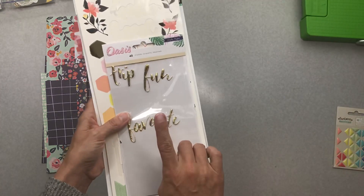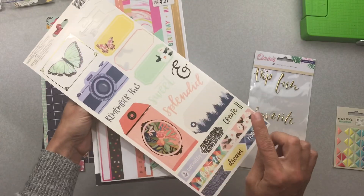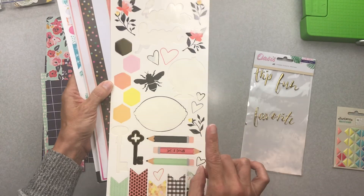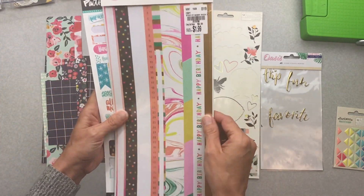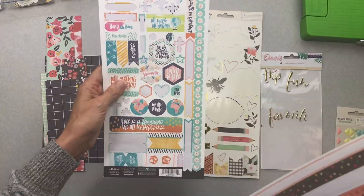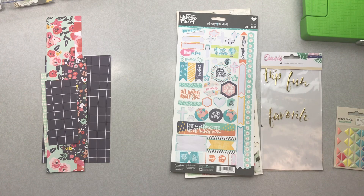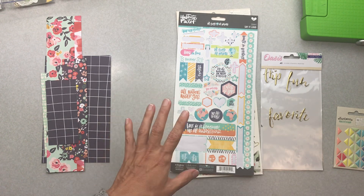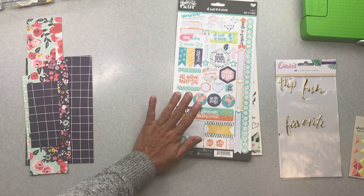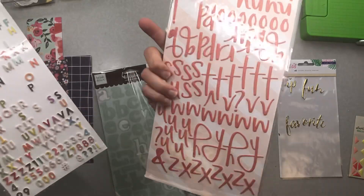I used a couple words out of this Oasis pack and just a few stickers — not that many at all. It's kind of funny because I love these stickers and absolutely find this collection to be gorgeous. I did use a couple pieces out of this Confetti Wishes set, but this sticker set here just did not end up going with the layouts I came up with.